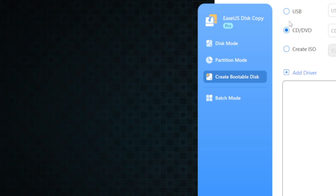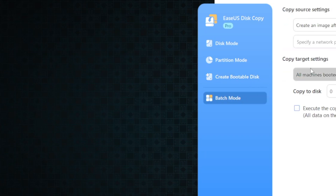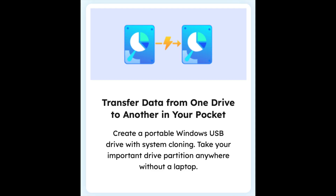This is good not only for cases where you want to protect and store that information as a backup, but if you want to move your Windows installation somewhere else without bringing the hard drive or the entire computer, it's much easier to just plug in a USB cable into a laptop. It's overall going to be much more convenient to use something like Disk Copy.